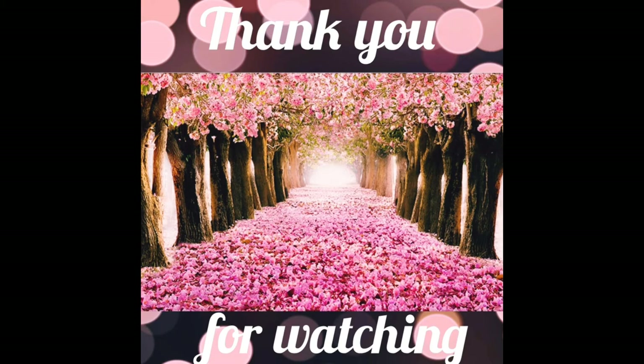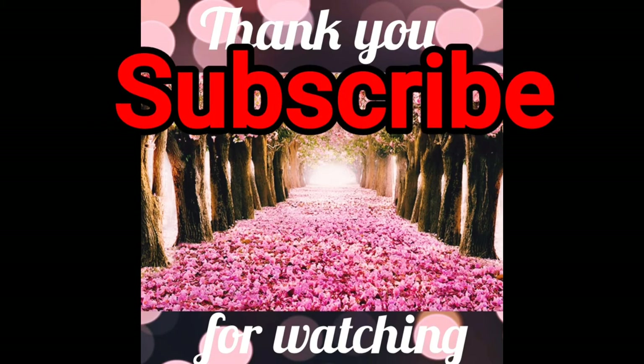The short announcement is that in the coming weeks, watch out for my channel — I have my first collab coming up, and there will be a huge giveaway. You'll want to stay tuned!